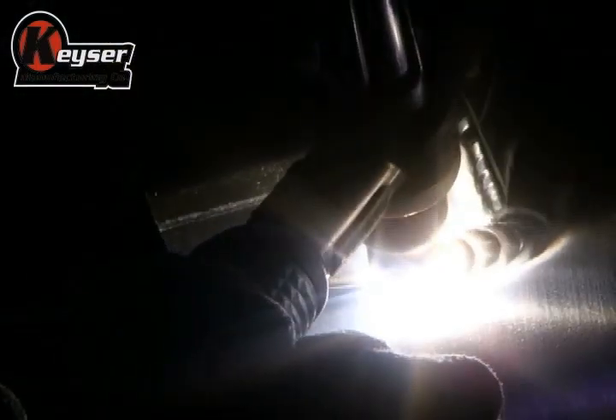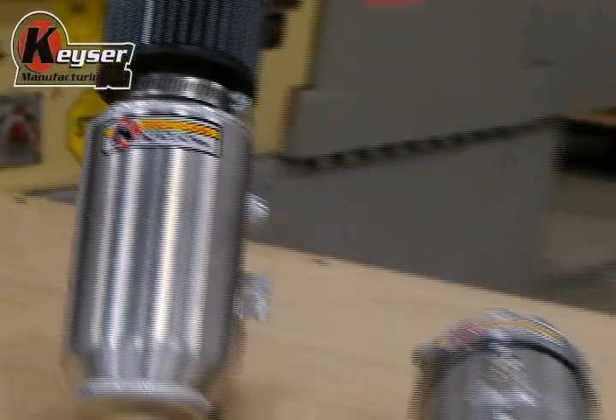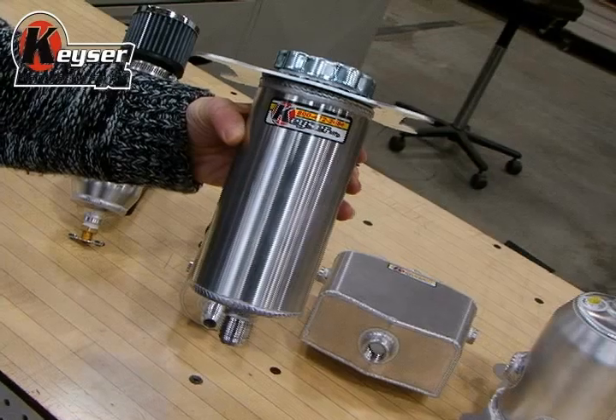Once formed, the tanks go to welding to complete the transformation. As you can see, there are many types of tanks available in the current production line — you will find anything from a simple breather to a combo breather slash filler tank.